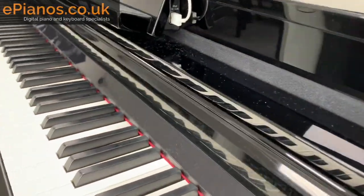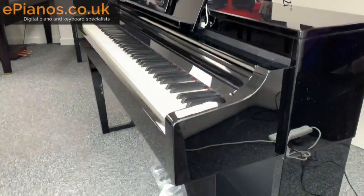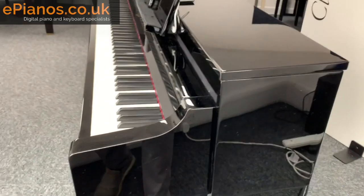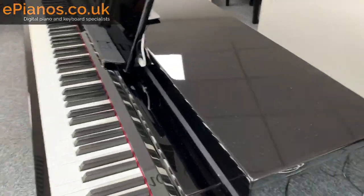You can see dust on this, and I have just dusted it. As nice as they look, these pianos — you're going to have to get pretty clever with how you dust them or what products you use. I'm sure there are really good products out there, but the cloth I've just used seems to have just attracted all the dust back onto the piano.